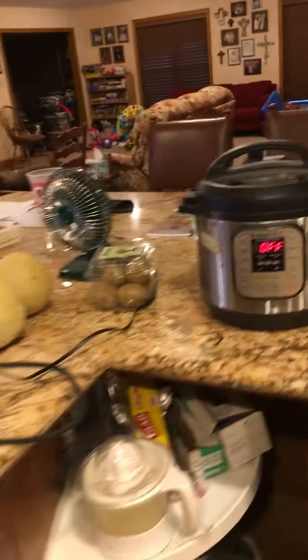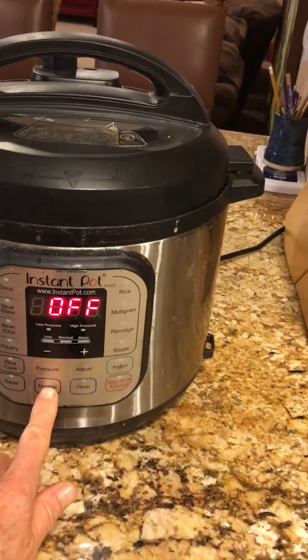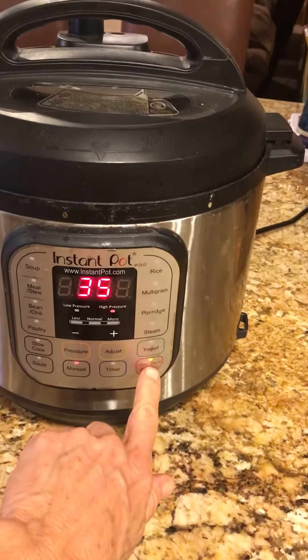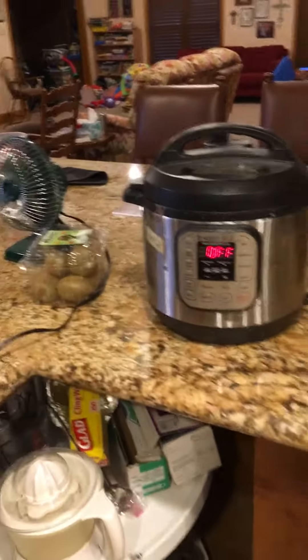This morning I put them in the Instant Pot. I did manual and then 35 minutes. Since they had soaked overnight, they don't need to cook quite as long — and here is what we came up with.